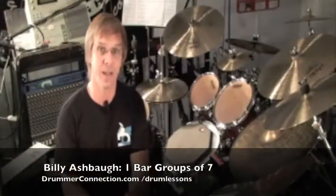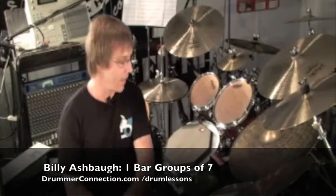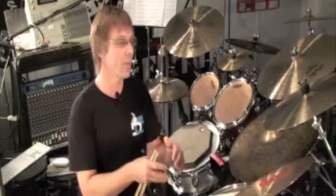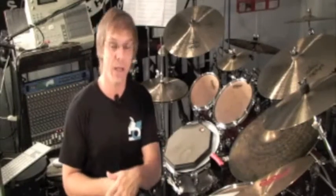Hello and welcome back to DrummerConnection.com. Today we're going to take a look at one bar groups of seven. This is just expanding on one bar groups of three and one bar groups of five, so if you're not certain what's going on here, be sure you check out those lessons first.